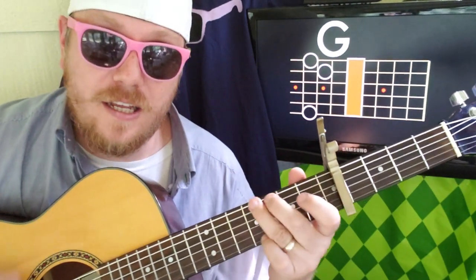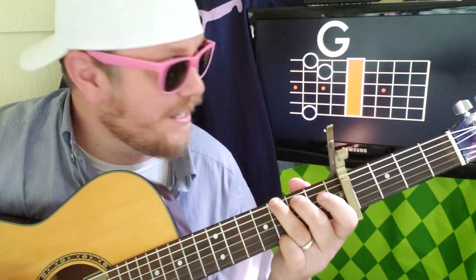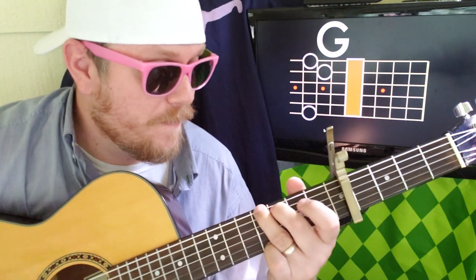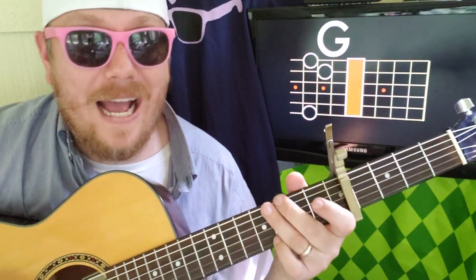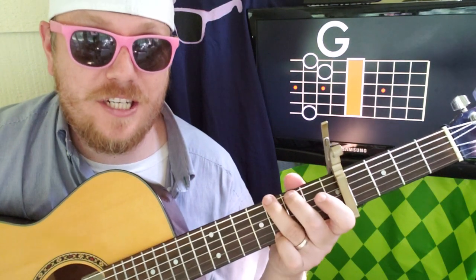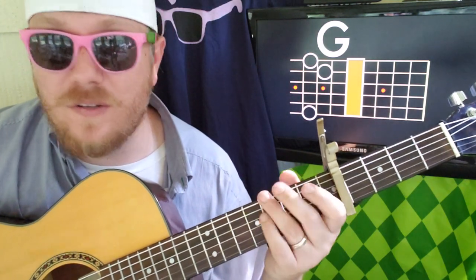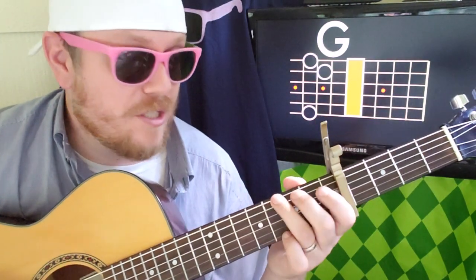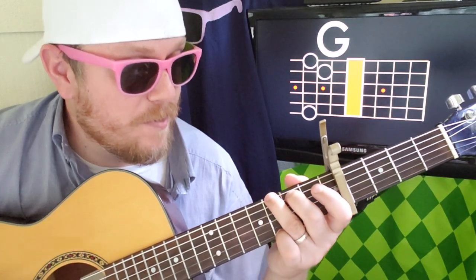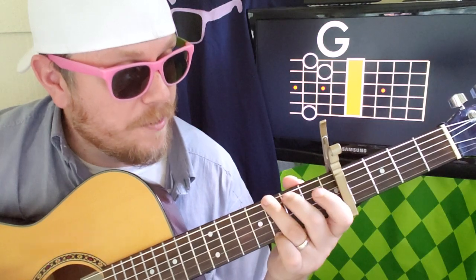Then you're going to go G — 3, 2, 0, 0, 0, 3 — but there's going to be this little tiny step up. You don't have to do that; you can just go C, C, C, C, G, G. But it's in there, so you might as well try it. What you're doing for that move up is strumming kind of the top two strings where your fingers are, and moving your G chord just up one fret.